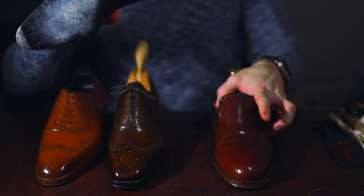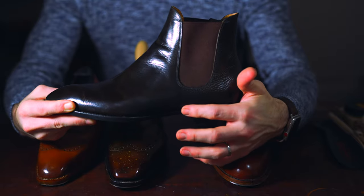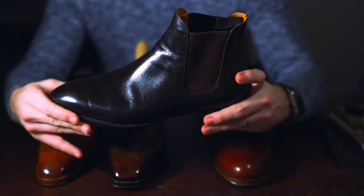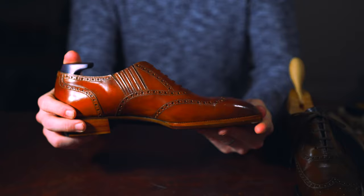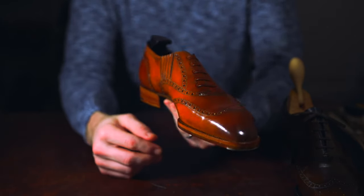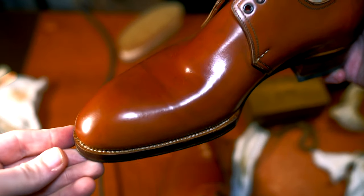What makes a whole cut difficult is that you only have a single piece of leather to stretch and shape over the last while maintaining a clean and refined aesthetic. When you have multiple pattern pieces you're able to manipulate the leather a little bit easier. With a single piece, any flaw or wrinkle in the lasting is going to be extremely obvious on a whole cut shoe.